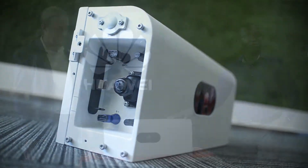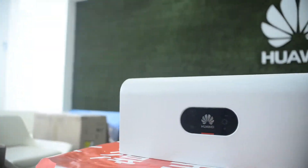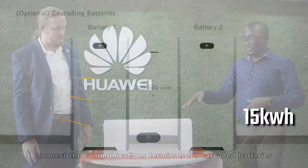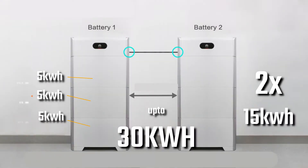With each power module you'll have up to 15 kilowatt hours. You can have this power module paralleled in two so that you can have a maximum capacity of 30 kilowatt hours.